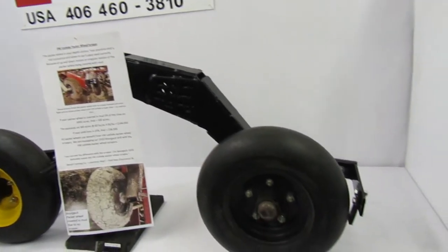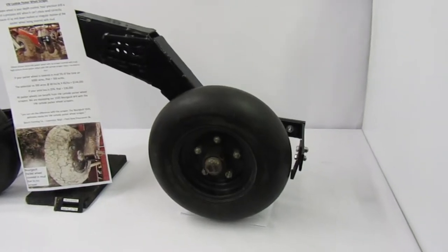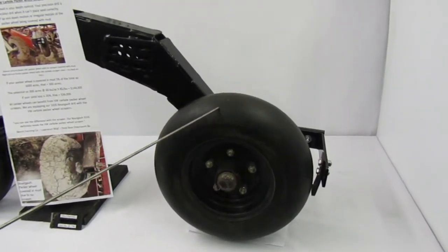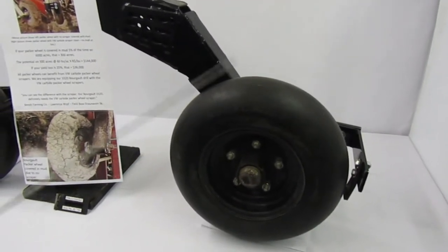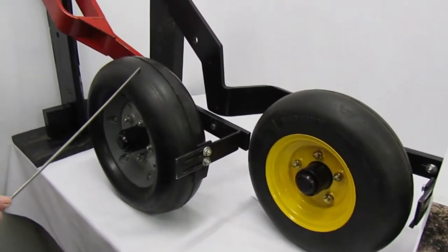This video shows the VW Tungsten Carbide Packer Wheel Scrapers on three different Packer wheels: the Burgos 3310 or 3320, the Seed Hawk, and the Morris Contour II.